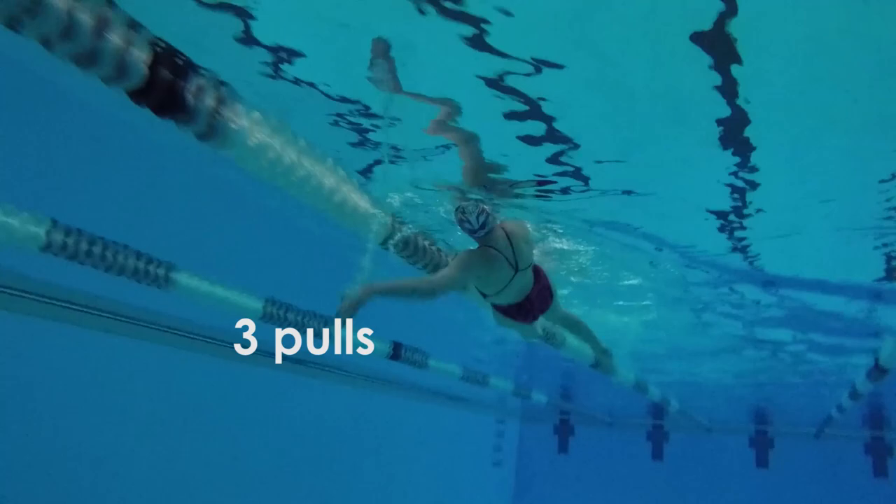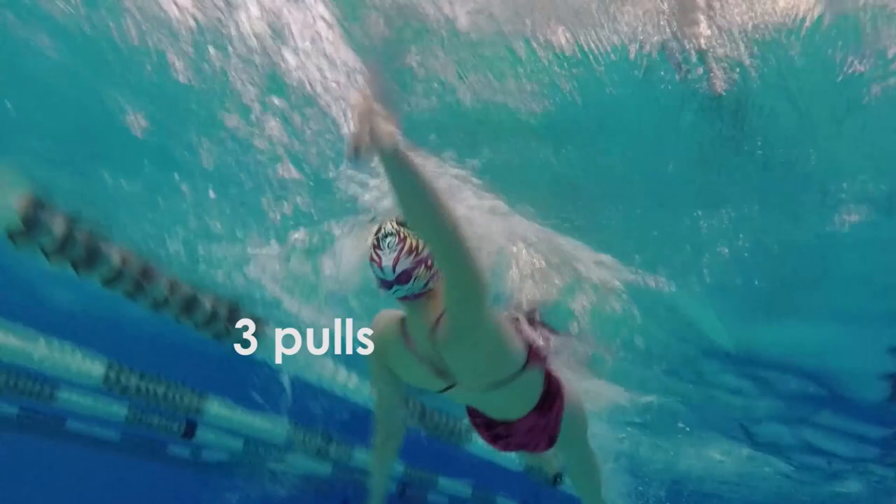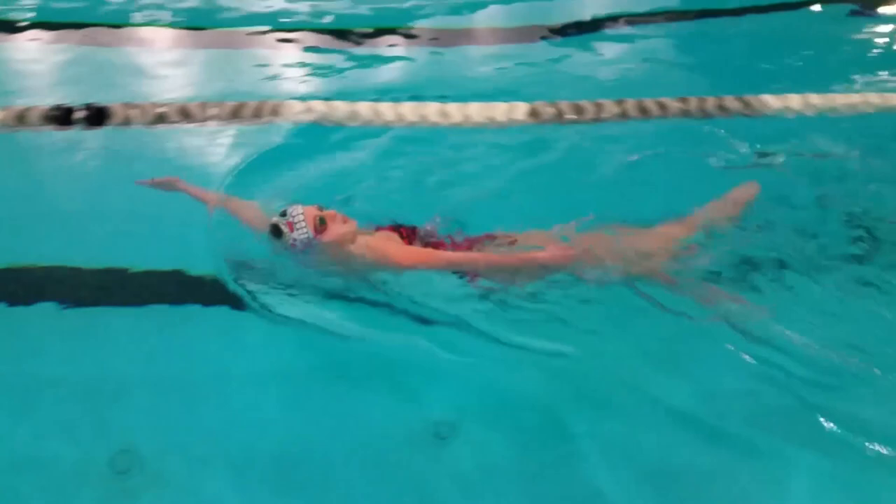Then, on the third slice downward, begin to drop your elbow and take three strong, fast strokes, which will bring you to the other side. Throughout those three full strokes, focus on catching the water as deep as you did during the slices.